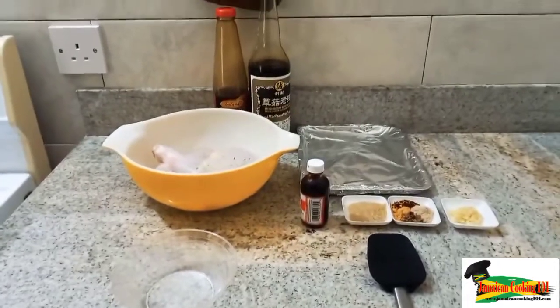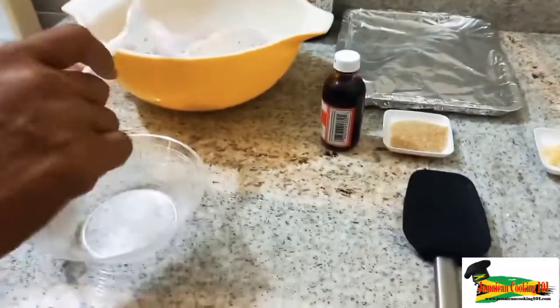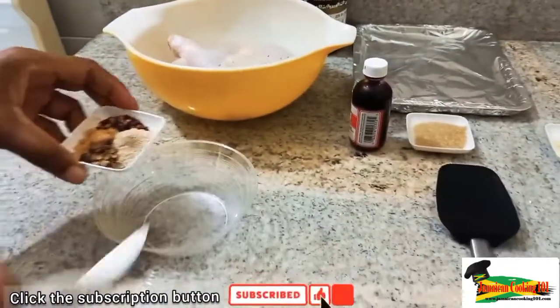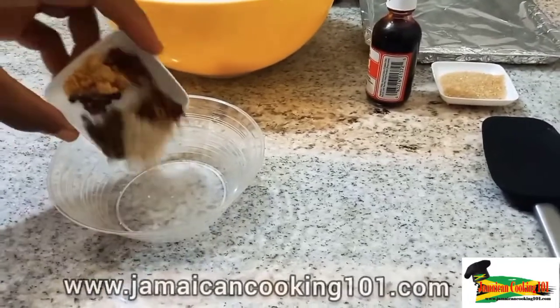Welcome back. I have some chicken legs and thighs here. I've washed them with vinegar already and I've pierced them so that the seasoning can quickly go through. I have some dried ingredients: some pimento,